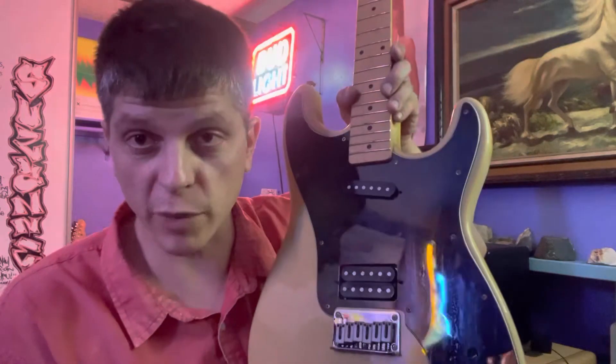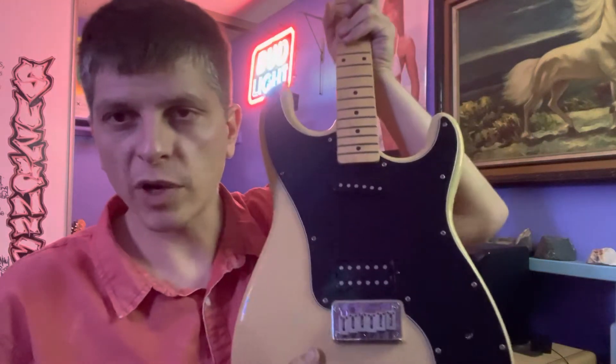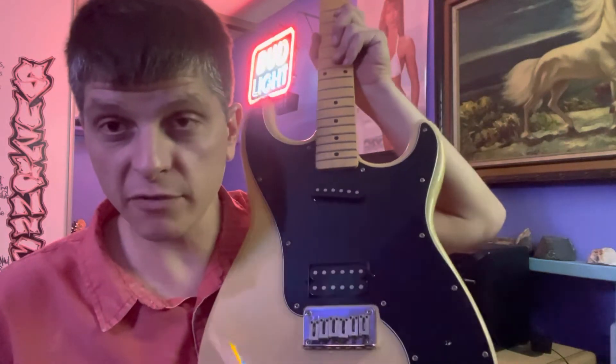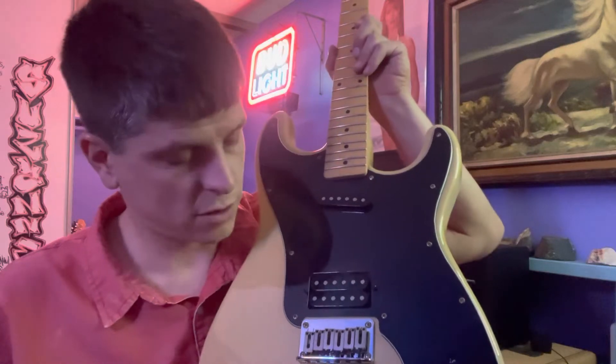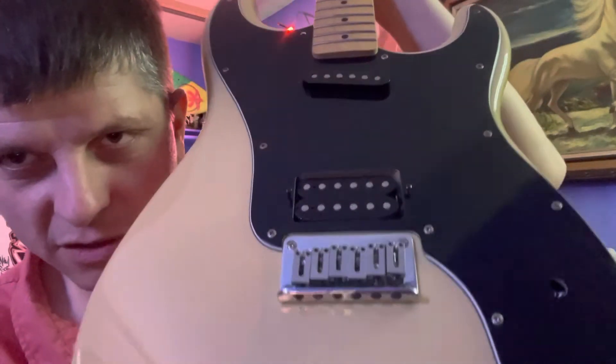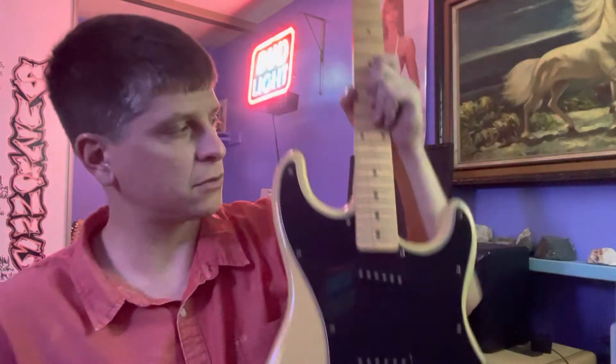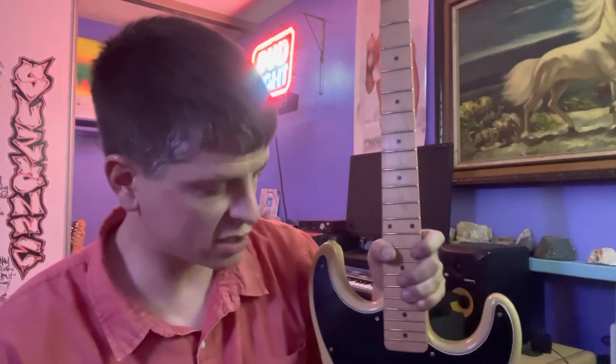This is a modding guitar that a lot of people like to change parts out on. The die-cast tuners could probably be improved upon, maybe a bone nut, some different pickups if you wanted. This looks like it has upgraded saddles — those are nice looking saddles. So looks like someone started modding it slightly.